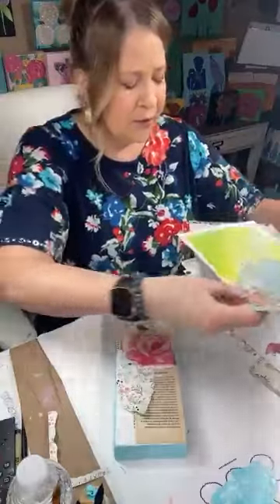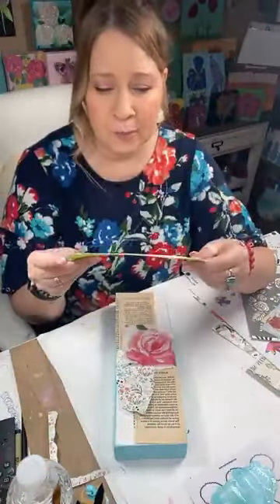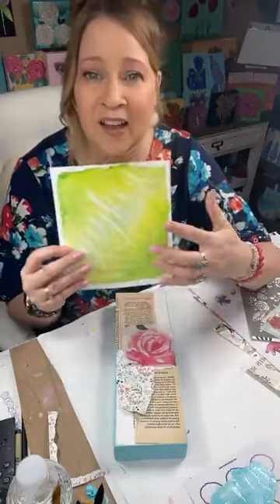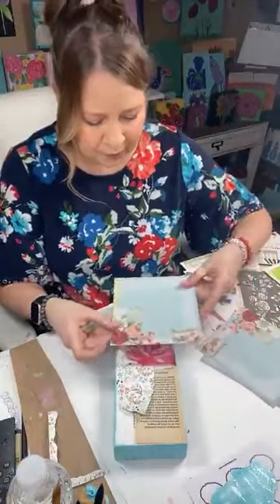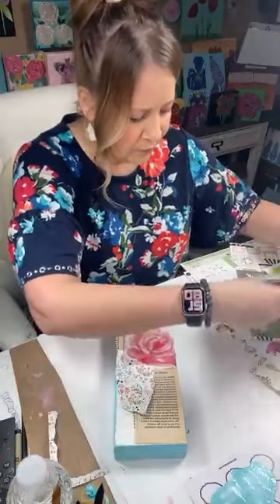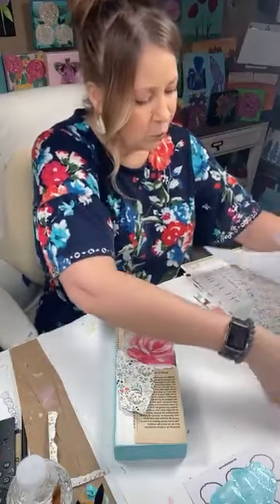One day I watercolored on just cardstock or watercolor paper — I can take that and cut it to make a flower or whatever, so I'm going to keep that handy. See what all I have. These would probably be pretty. I just love going through my stash sometimes — you kind of forget what you have.